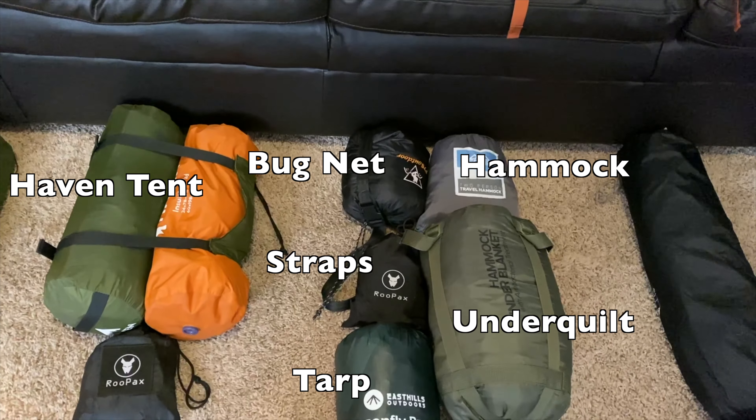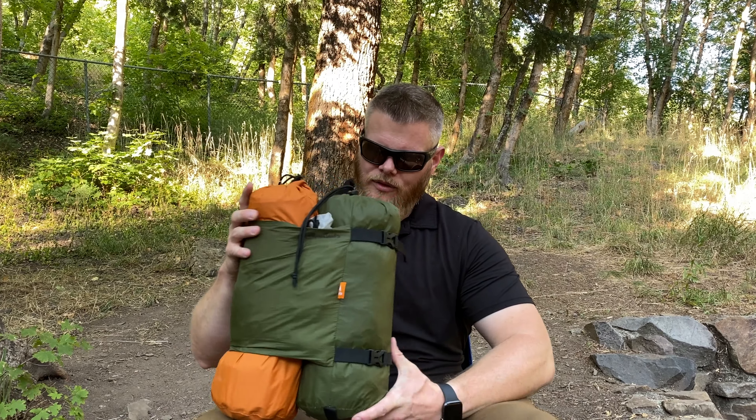Size-wise, you can see in my hand it's not the tiniest — it's not going to be like your ultra-small backpacking shelter. But at the same time, when you consider this is everything including hammock, bug net, tarp, straps, and an insulated pad rather than an under-quilt, it's actually not too bad. In this package I got about six pounds, just over six pounds when I weighed it, so it's somewhat impressive.